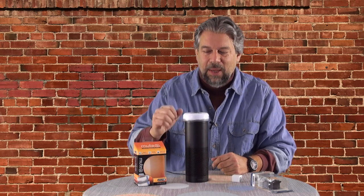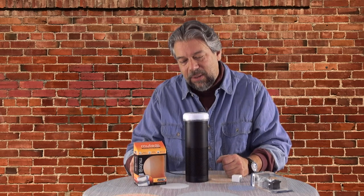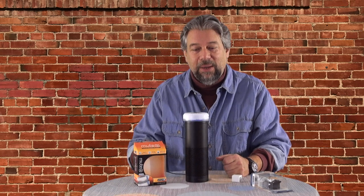Now it's on my Amazon Echo Plus, and Alexa — Alexa — Alexa — nada.